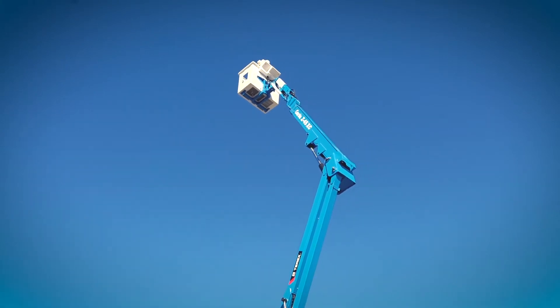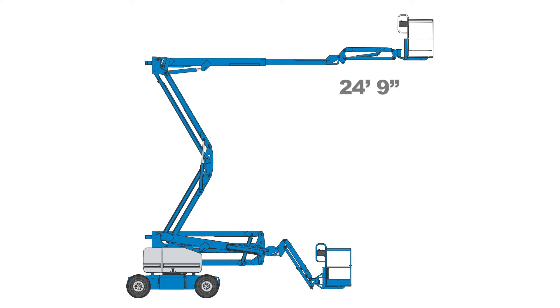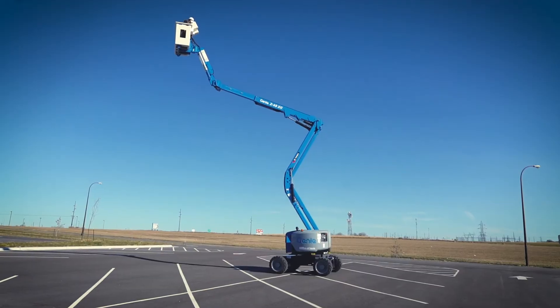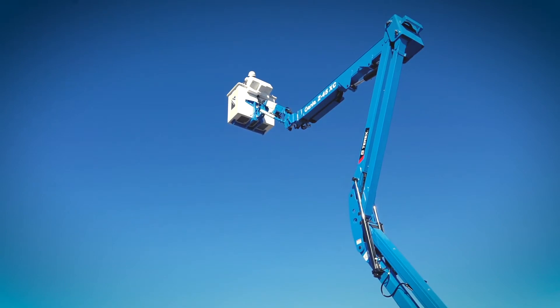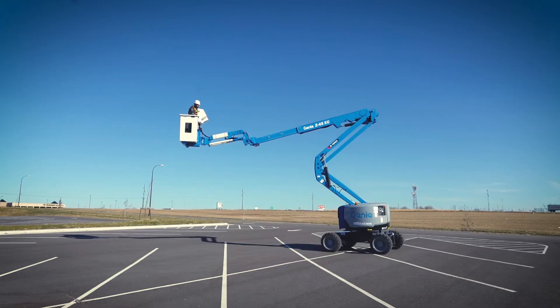The unit has a horizontal reach of 24 feet 9 inches and extends to a platform height of 45 feet 6 inches. The platform features extended capacity dual range of motion, supporting 660 pounds in the max outreach zone and 1,000 pounds in the max capacity zone.